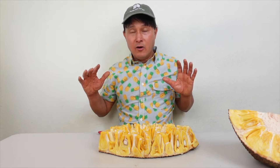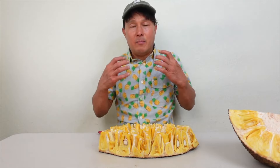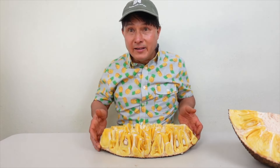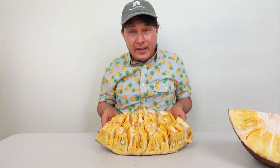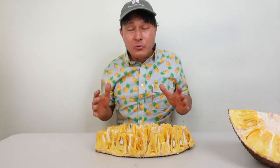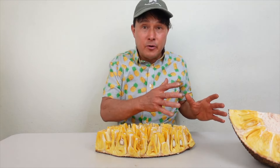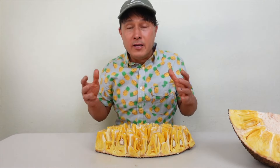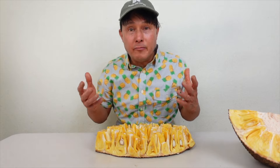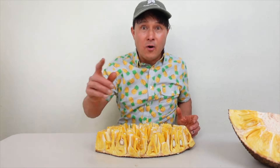I really want you guys to get this fruit in your diet and hopefully find it fresh like me and eat it fresh, because I believe that's the best way to eat it as nature intended. Because it's a fresh fruit, it can spoil, so next we're going to show how you can preserve it for a few weeks in the fridge, up to a year or more in your freezer, or even up to 25 years on your shelf.